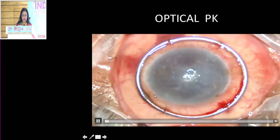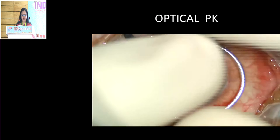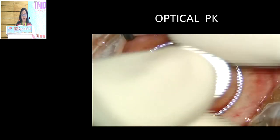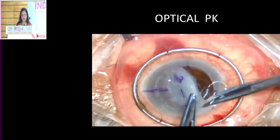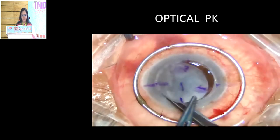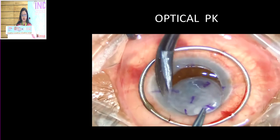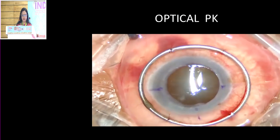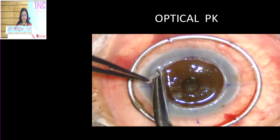This is how suturing is done — I'll go through the case of an optical PK. After measuring, I've taken about a 7.5 millimetre trephine. The host is going to be 7.5 and the donor is 8 millimetres. I'm using curved corneal scissors to remove the diseased cornea, and the edges are trimmed using Vannas scissors.